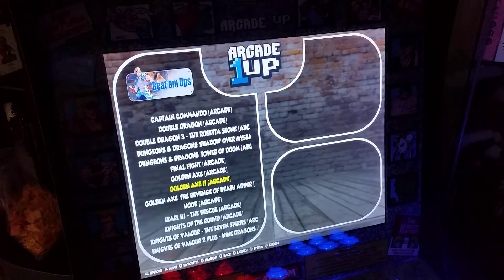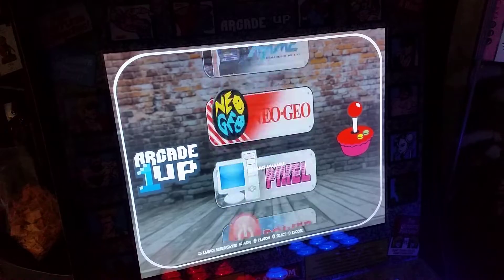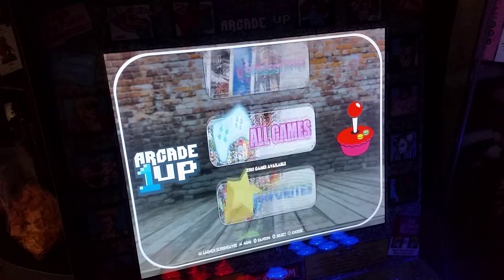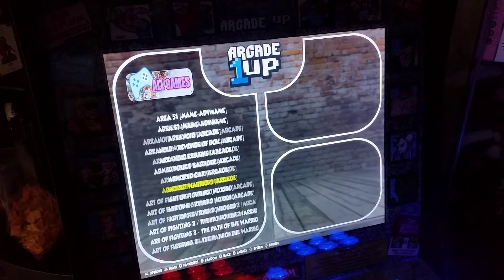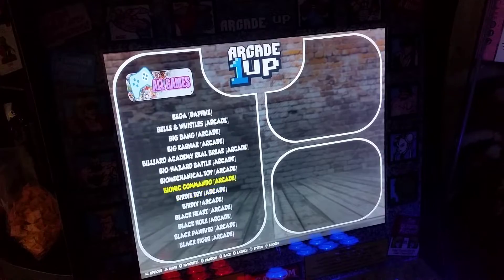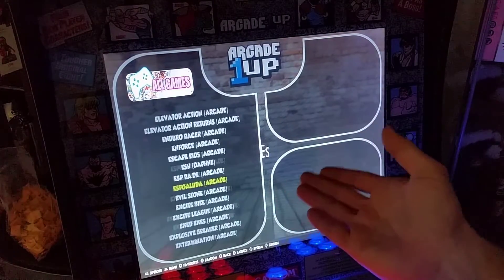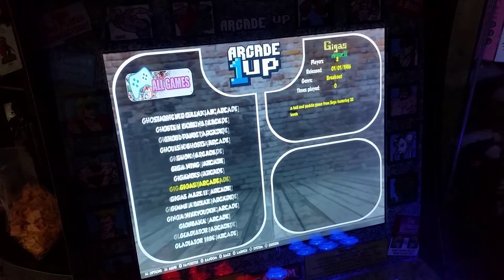Just so you have an idea of how many games are actually in here — we're going to go to the All Games title and I'll scroll down. People don't really get sometimes how many games 2,500 is, but look at this — that is a lot of games that you have to play.